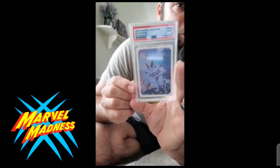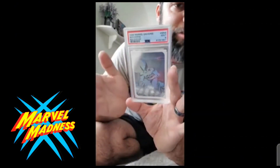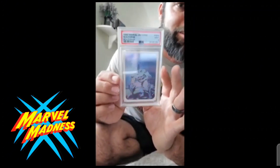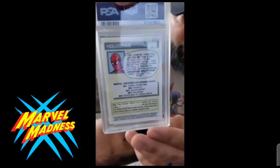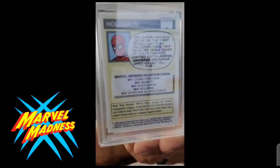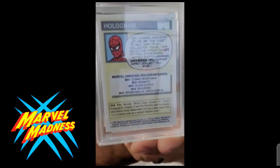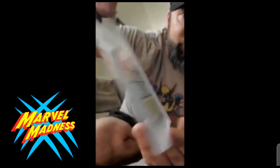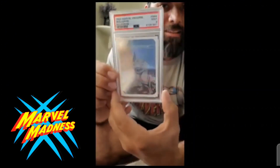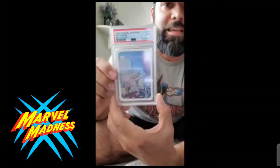I think it was only a nine because the back was a little off-center. I haven't seen a lot of these over eights — most that I see out there are eights. On the Spider-Man side you can see it's a little thicker, but there's not much else wrong with that card. Just PSA nine — thanks for joining me.